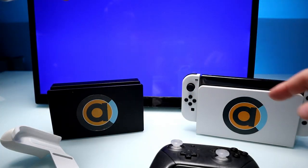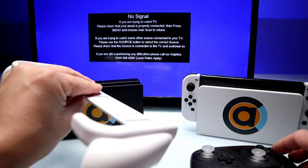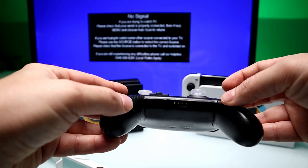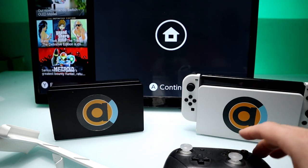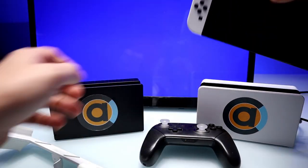Here we are down on the tech desk. I've got my telly, my OLED Switch, the OLED dock, the original dock, a pro controller, and a Neo Grip. I wanted to first show you just the OLED connected to the OLED dock — let's fire up the pro controller to show you the green lights, and there we go, onto the telly no problem at all.